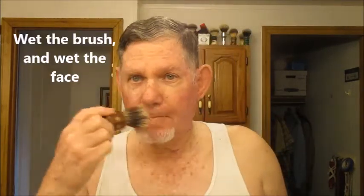So that's what we got going for today — a little coffee here. Get a little cold water running in the sink. I don't need my glasses to shave because I know where my face is. Okay, here we go. I'm going to wet the brush and then wet the face. Oh yeah, cold water.